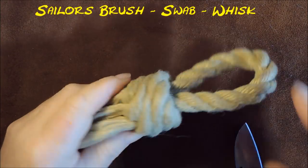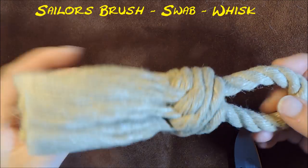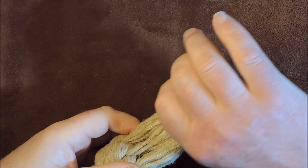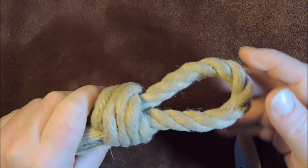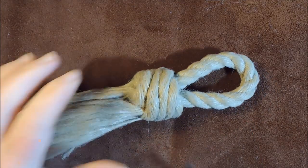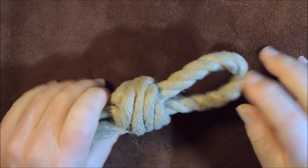The sailor's brush, or the sailor's swab. Today's little project is we're going to make this rather nice decorative looking brush. This one's a fairly soft brush, depending on the type of cordage you use. So this is a soft cordage. I would probably use this one just for sweeping my keyboard or something like that, or crumbs from a table, which was one thing they were used for in the past.